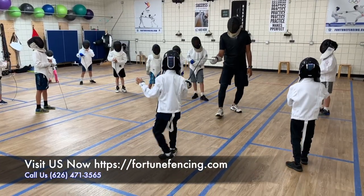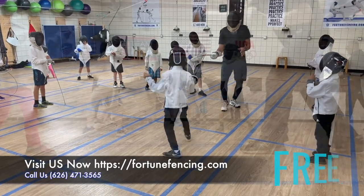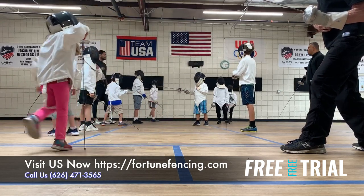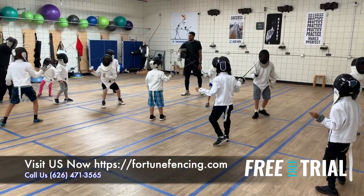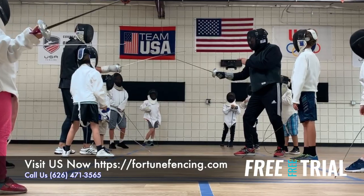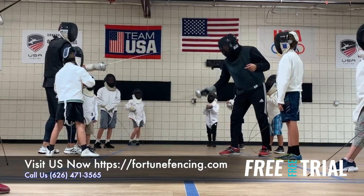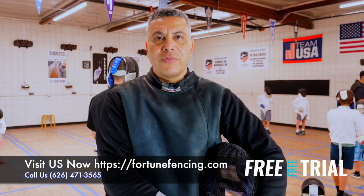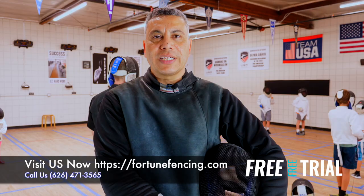The age starts from six years old. We offer it either once or twice a week. We do offer a free trial for our beginner class. You can come over for the whole class to give it a try and see if your kids will like it or not. Please come over for our free trial. And if you'd like more information, please visit our website, fortunefencing.com.